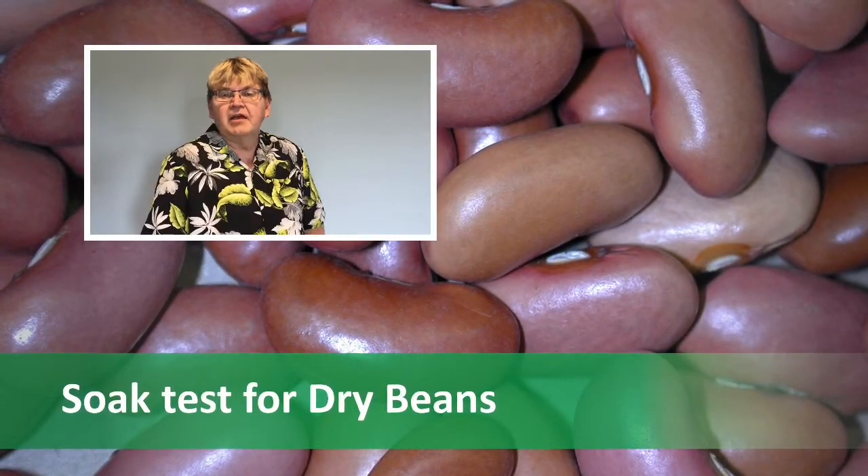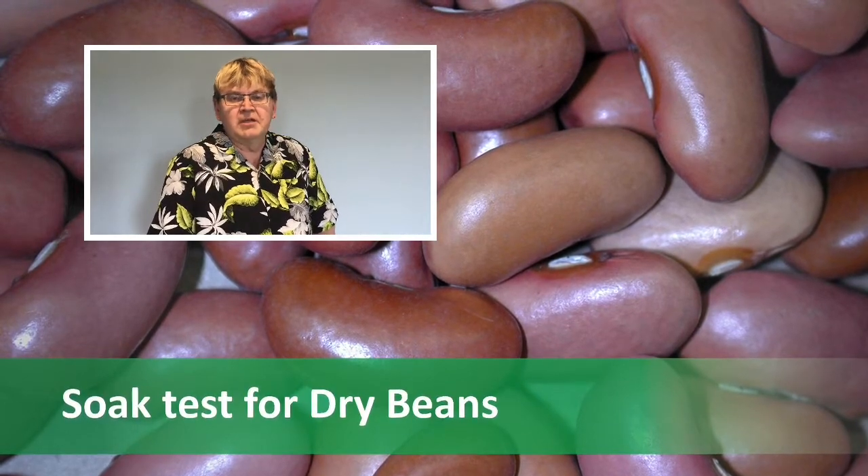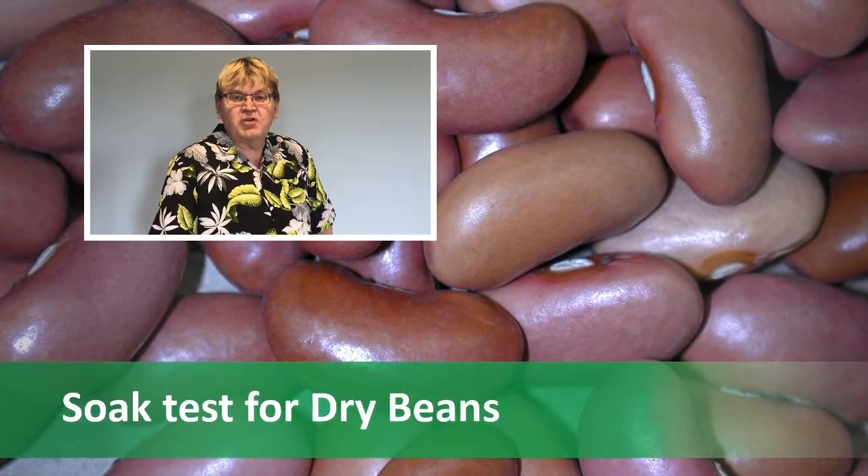Hello, my name is Dennis Lange. I'm the Provincial Pulse Specialist with Manitoba Agriculture and Resource Development. Today we're going to be doing a cracked seed coat test on some dry bean seed.